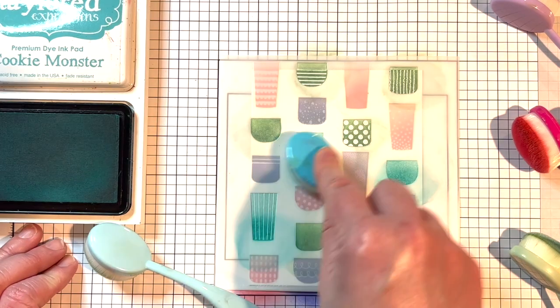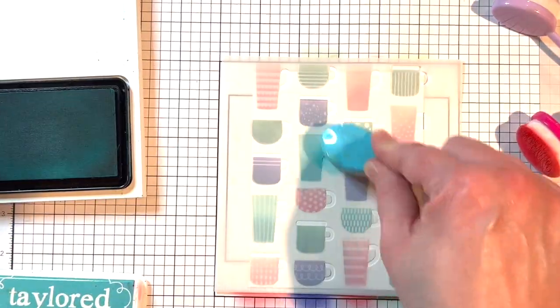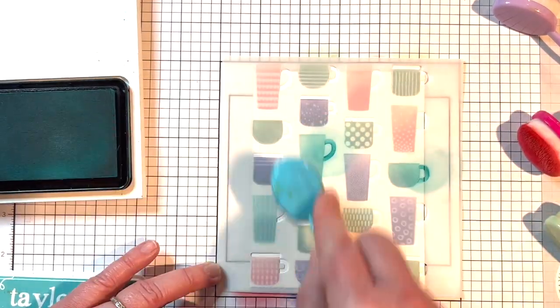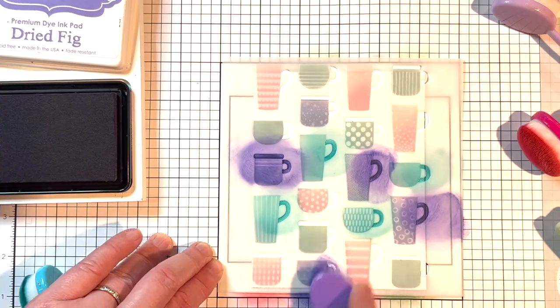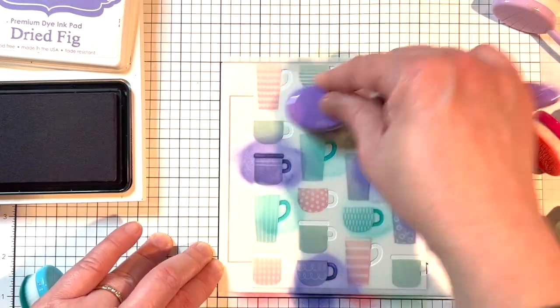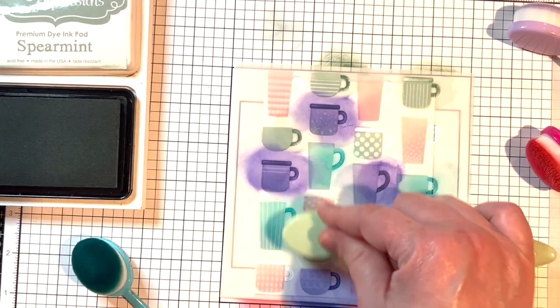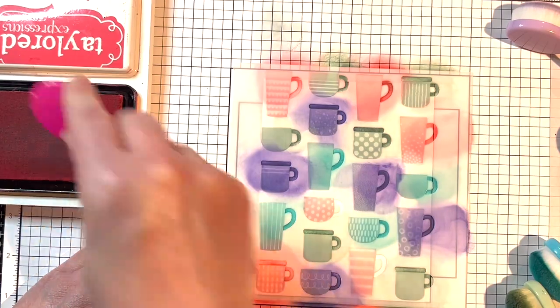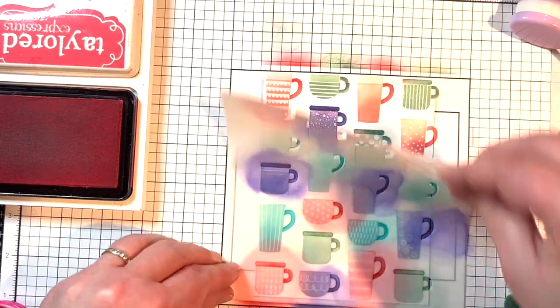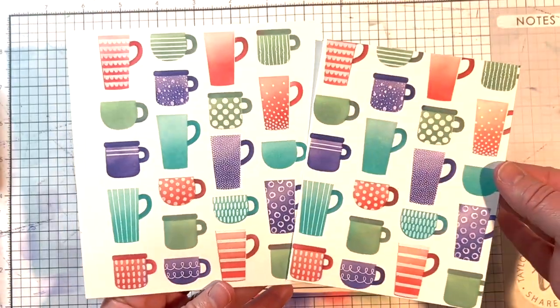The last stencil layer adds the handles to the cups and a lip at the top for some cup designs. For each cup I use the darker shade of color that I used at the bottom to stencil the handles and lips. I use my regular blender brushes for this, though you could also use bitty blender brushes for these details. Once I'm done blending, I pull off the final stencil for the full reveal — they turned out super cute!